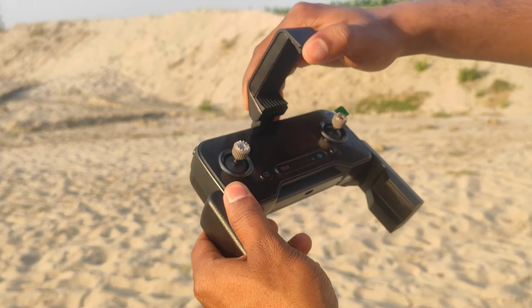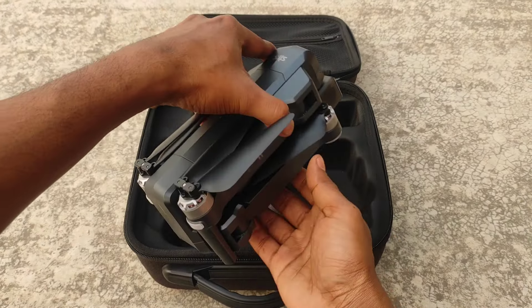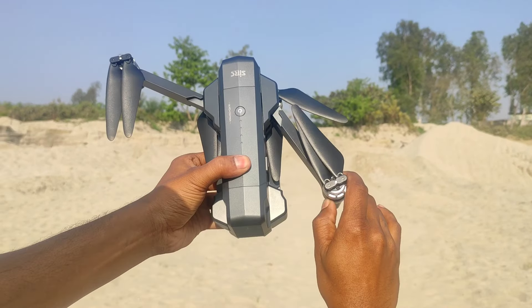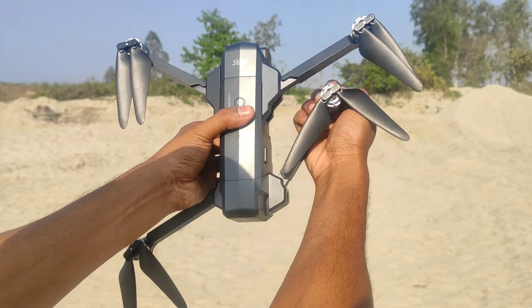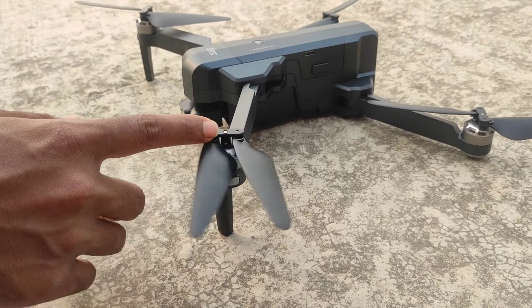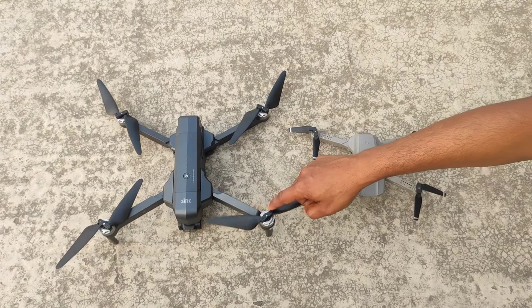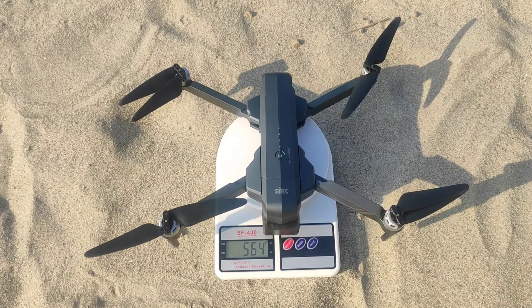This is a very good design. This is a brushless motor. This is a very good drone. The battery is included.